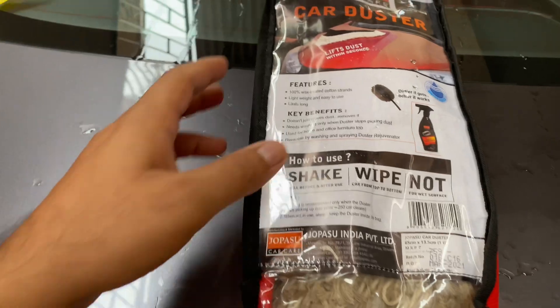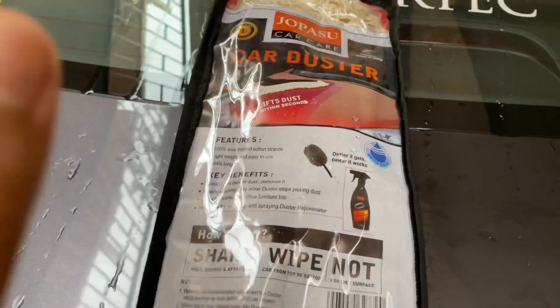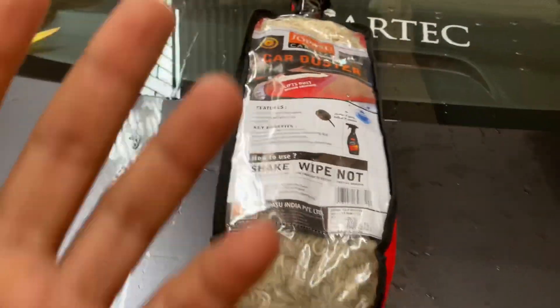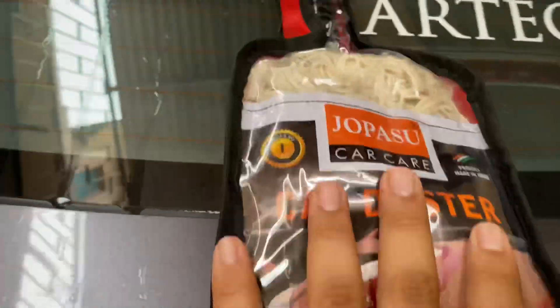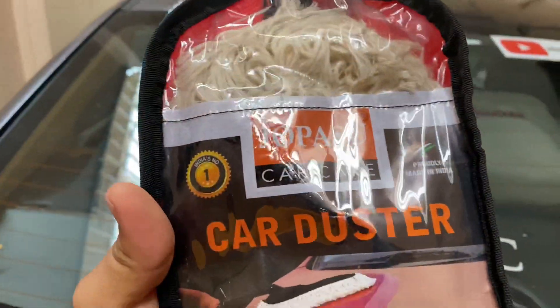Hello friends, welcome back to the channel. Today I have brought a car duster for you. You will think that what is so special in a car duster that you are making a video for that. But this one, guys, trust me, it's a really good car duster.